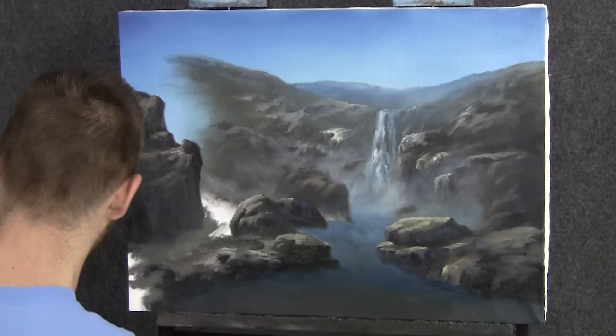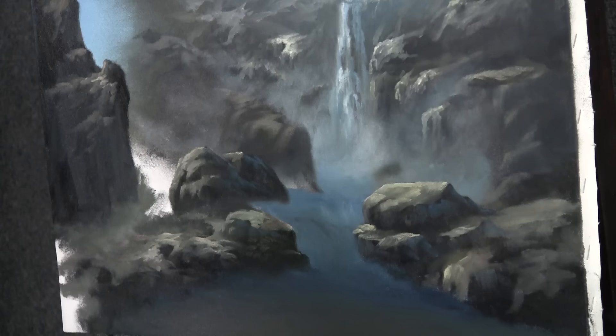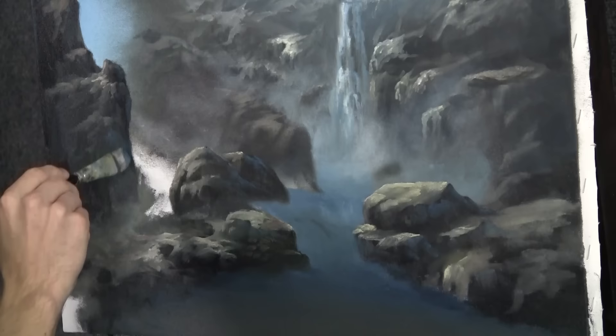One more thing I almost forgot: load your three-quarter brush with a little bit of blue, black, and white, and use that to drop a touch of shadow color to the back of the rocks. It gives your darks something so they're not totally flat. That's generally a good rule of thumb — if you have a large dark area of any kind, throw some of this blue in. It breaks up the area and makes it look a little more professional.